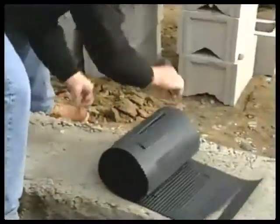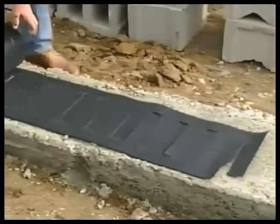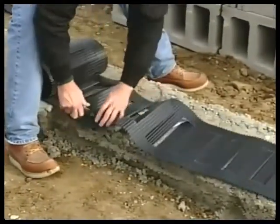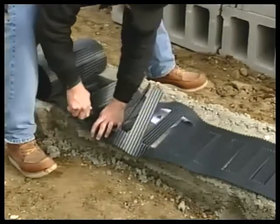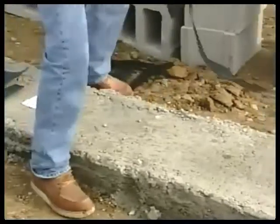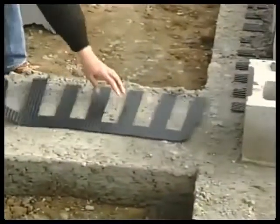Clean the footing surface, then locate and mark foundation wall lines and corners following normal layout procedures. Vent mat should be positioned on the footing with the continuous edge centered on the block wall and the intermittent edge extending toward the edge of the footing.